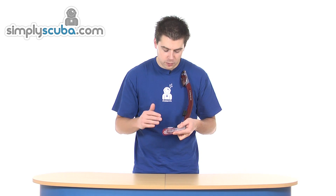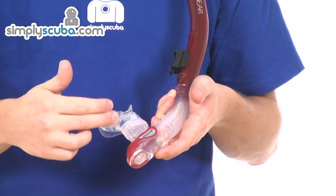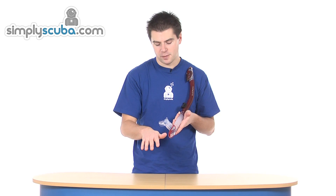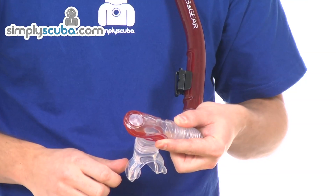The one-way valve and purge chamber at the bottom is there to catch any water that does come into the snorkel or via the mouthpiece. It catches that water in the bottom and allows it to drain out via gravity through the one-way valve at the bottom. You can also force it out if you exhale sharply — that just helps force the water straight out like a jet. There's a little circular valve over the top of the purge chamber.